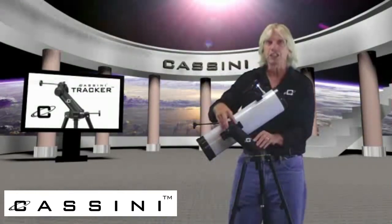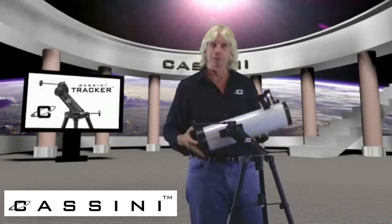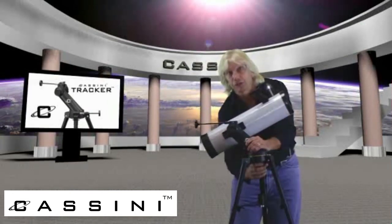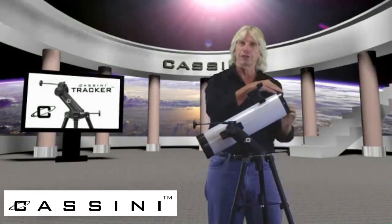The Cassini Tracker — simple. Gives you macro adjustments vertically by loosening this knob here. Gives you macro adjustments horizontally by loosening it here, then tightening it. Once you get your object centered in your field of view,